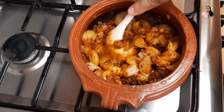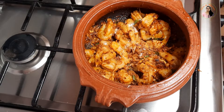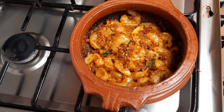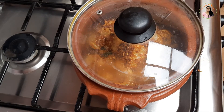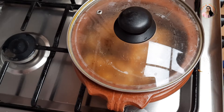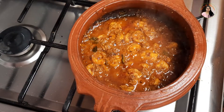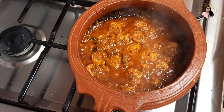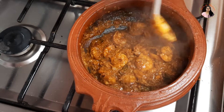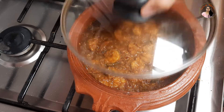We mix it in the pan with the prawns. Add it to the prawns and add it to medium flame. We will mix the prawns for 1-5 minutes. We will add the prawns with a 1-5 minute cook.